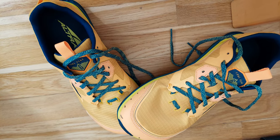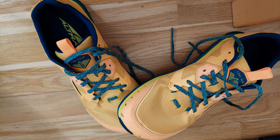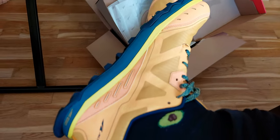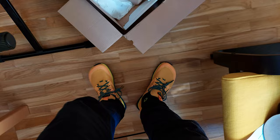Greetings everyone! Here's my impression of the Ultra Lone Peak 6 trail runners. I could not try them before purchasing, so videos like this helped me out a bit. Most things are already covered about these shoes, so this is my take as someone who's already wearing barefoot shoes for years, but had not yet bought a pair of Ultras.